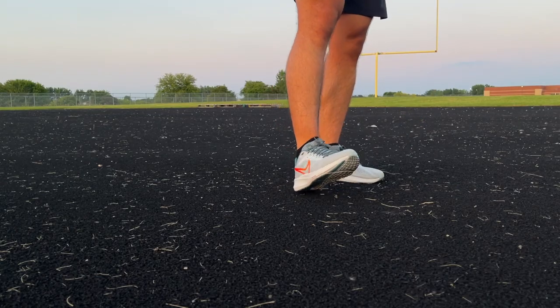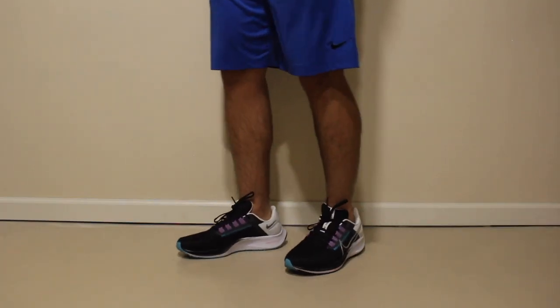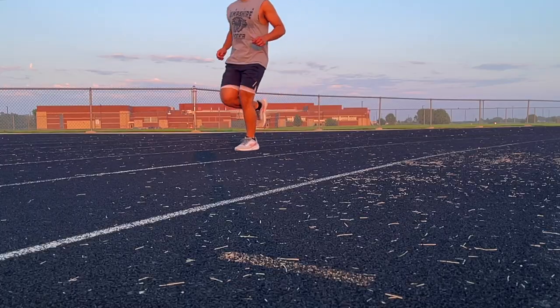The entire shoe feels very light, and that's the one thing I've loved about them so far. The 38 wasn't heavy by any means, but the upper on this one is thinner and doesn't feel too restrictive, which helped a lot with my strides feeling natural.